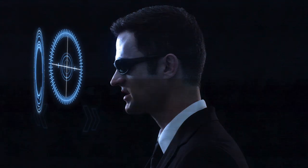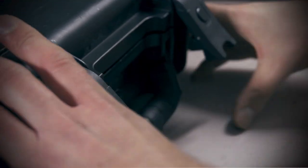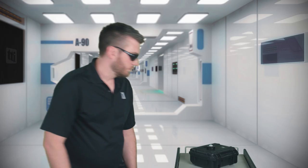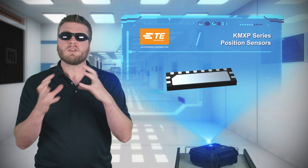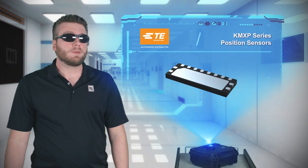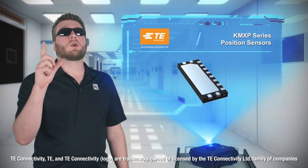Okay, what do we have today? Do you need a contactless position sensor that works reliably even if it's covered in dirt, dust, or mud? And do you need more accuracy than a typical hall sensor? I have a solution that would make even Lord Kelvin proud.